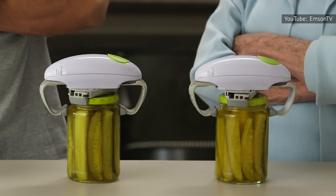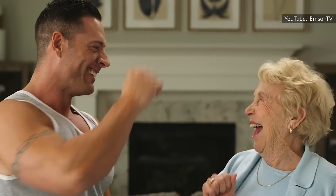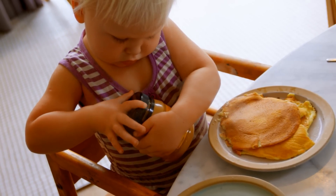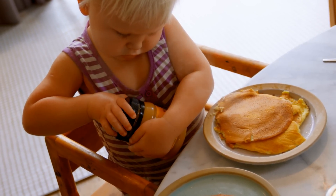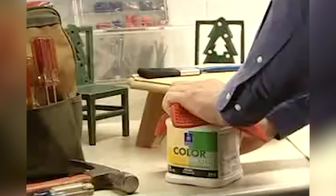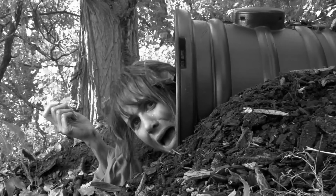First off, if you've ever lost a fight with a mason jar, you're not alone. Globe Newswire reported that a February 2020 study showed 50 percent of consumers struggle to open jars. Second, there's more than one way to open a jar, and none of those ways require the use of power tools, extreme force, or a massive struggle.